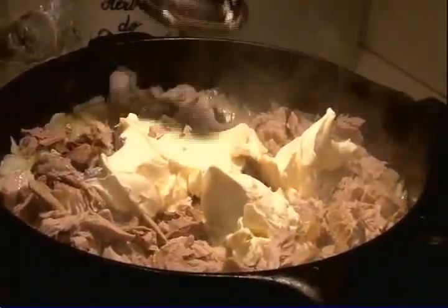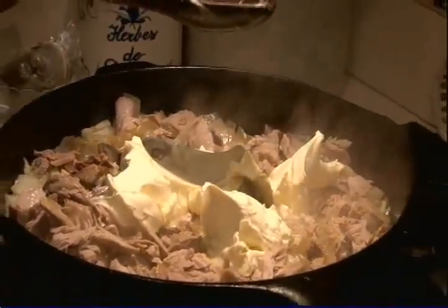This is mascarpone cheese, which you can find in any grocery store. It's simply fancy Italian cream cheese — definitely richer and denser than regular cream cheese. This is going to make the whole dish come together and make it creamy and wonderful.